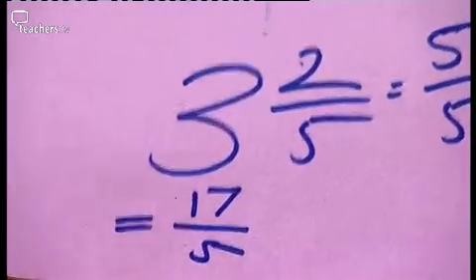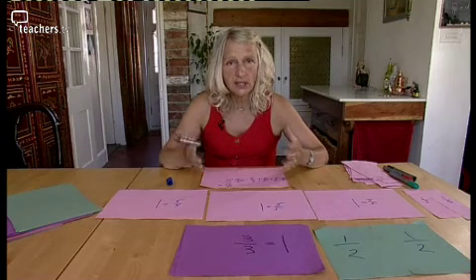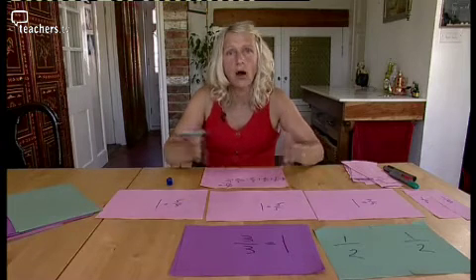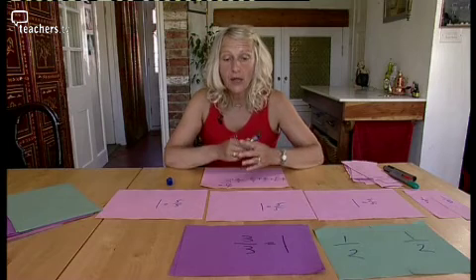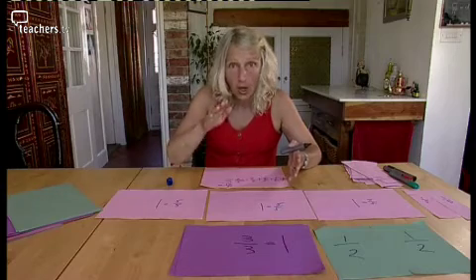So where has this initial journey into fractions taken us? First of all, it's helped us to understand, using the chocolate, how important it is to define how big our whole is to start with. Then we've looked at dividing a whole into equal sized pieces, and how we can take the number of pieces to make back into a number of wholes. Through that journey, I think we've learnt that the bigger the number at the bottom, the smaller that part of the whole is. Clever, isn't it?